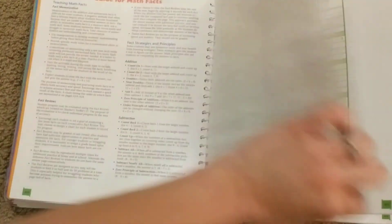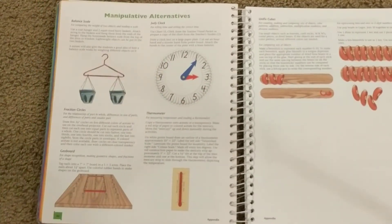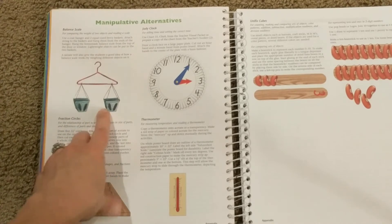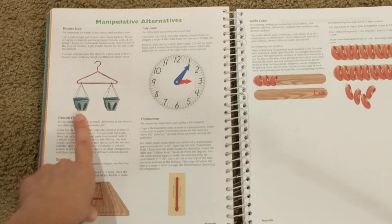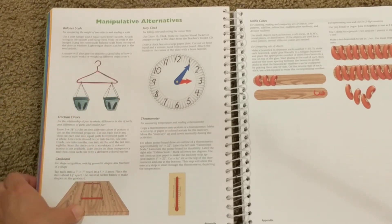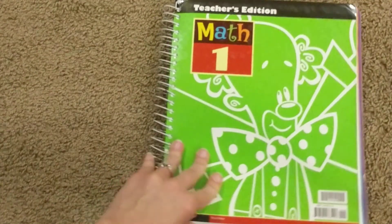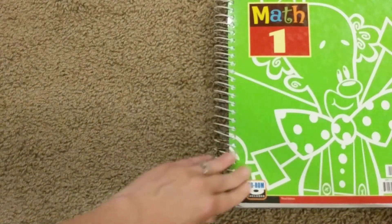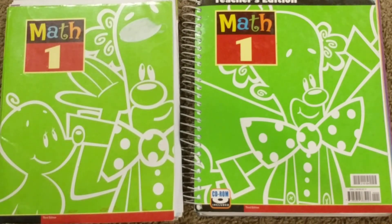In the back here — say you don't have all the different manipulatives they suggest in the program — they give you some suggestions about different things you could use as substitutes for the manipulatives called for in the lesson. I told my husband I wish I would have known about this for K-5, because we didn't have a balance scale and we could have easily made this hanger contraption to do our balance activities. Now that I've read the teacher's manual — the material in the front and in the appendix — I feel like it really would have made my kindergarten year easier had I known all that I truly had at my disposal.